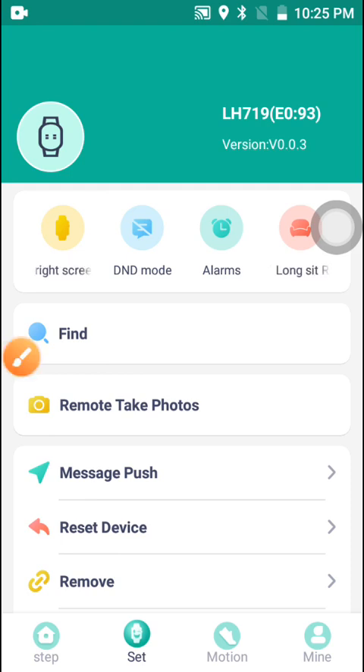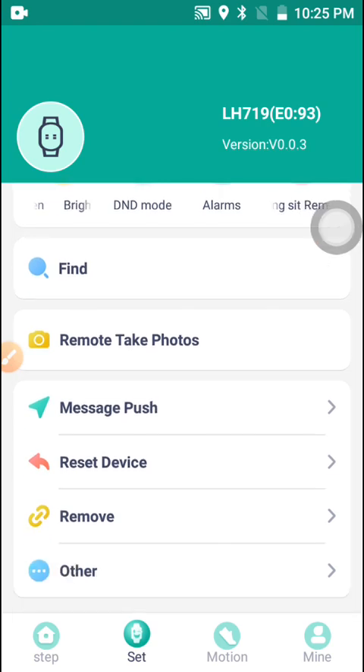If you click 'Find,' it will find the watch that is connected with the application and the watch will vibrate. You click Find again and it vibrates again.